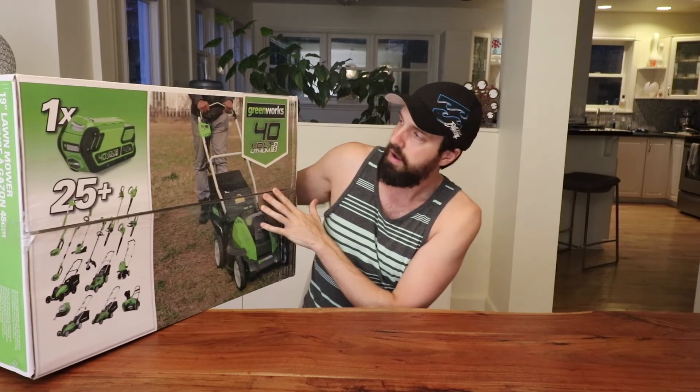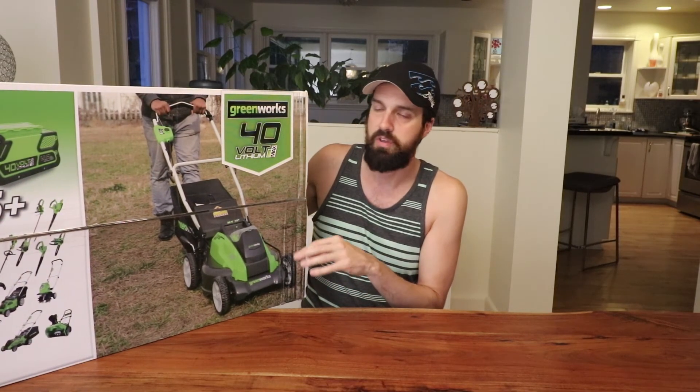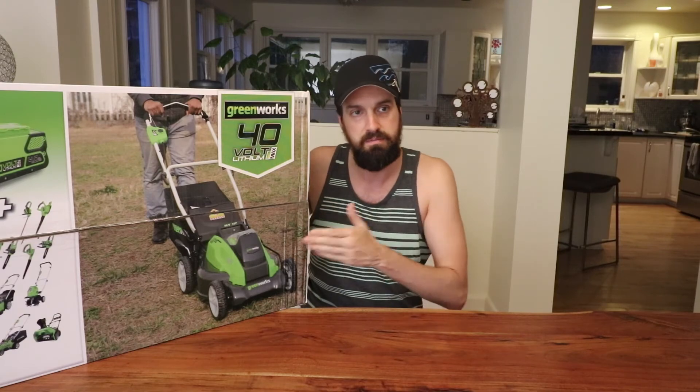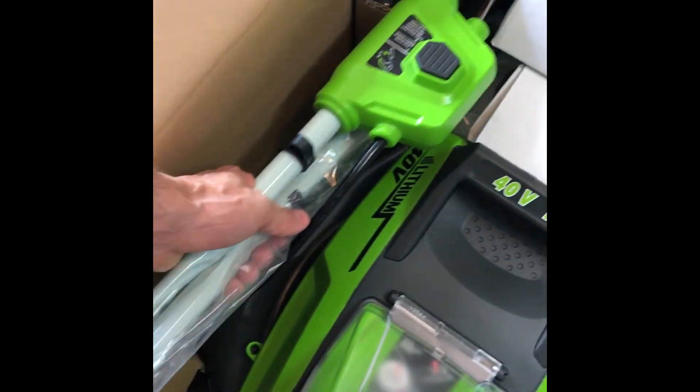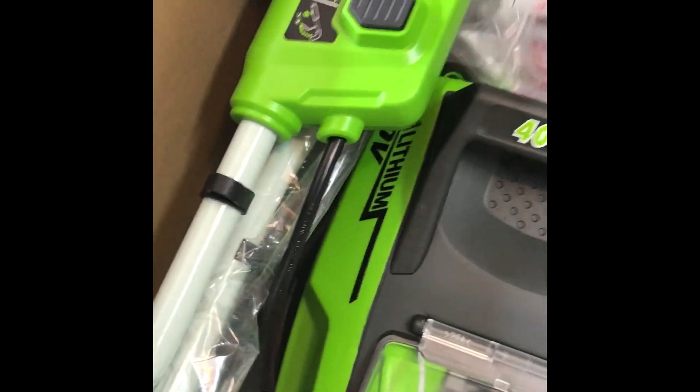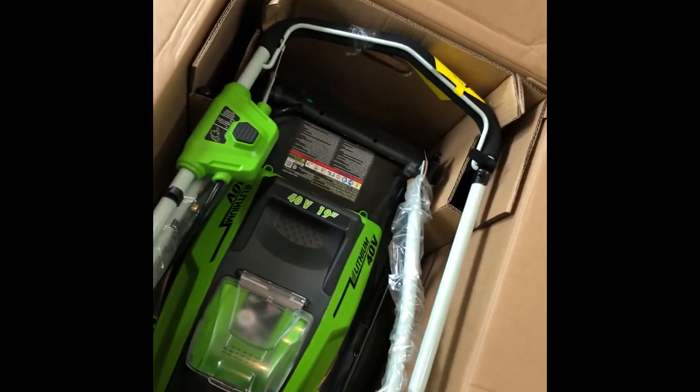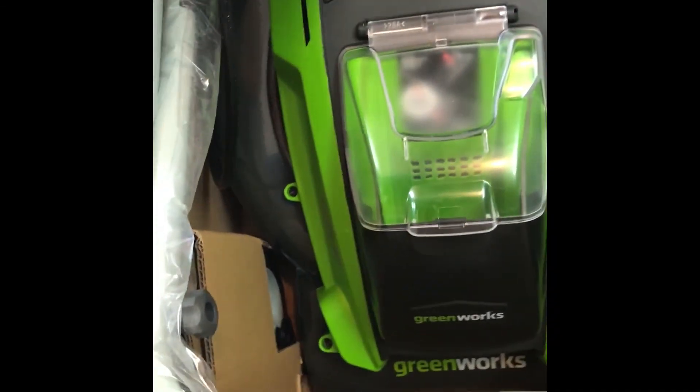I'm going to skip to the unboxing and give you my first impressions, then my medium-term impressions after using it a bit. In the box there's the discharge chute — relatively small, I don't even use it — the battery, some hardware, and the instruction manual. The rest of the mower comes pretty much completely pre-assembled.